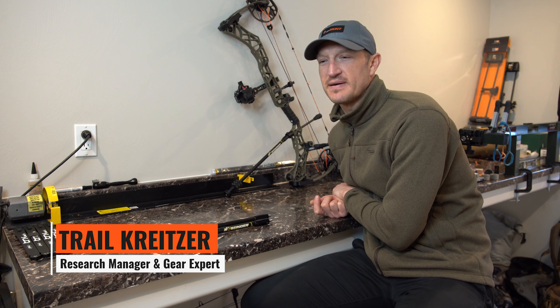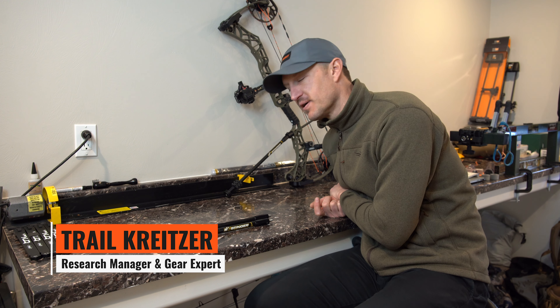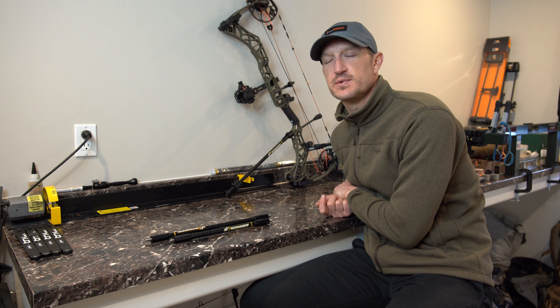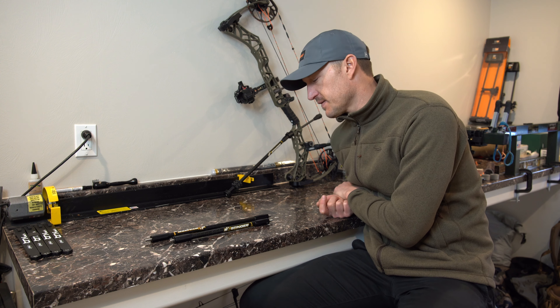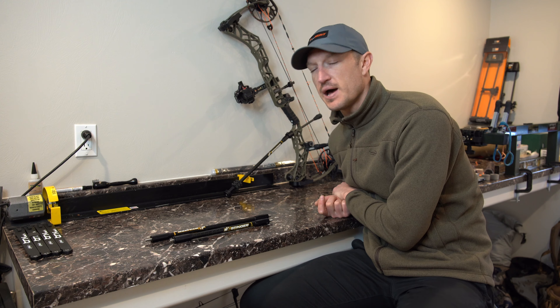Hey, Trev Kreitzer at GoHunt.com. I'm here in my basement, my little workshop. We're all in quarantine working from home, but we thought it'd be an excellent time to do some more gear reviews for you. Today I have a couple of sidebars which we recently just started selling here in the gear shop.